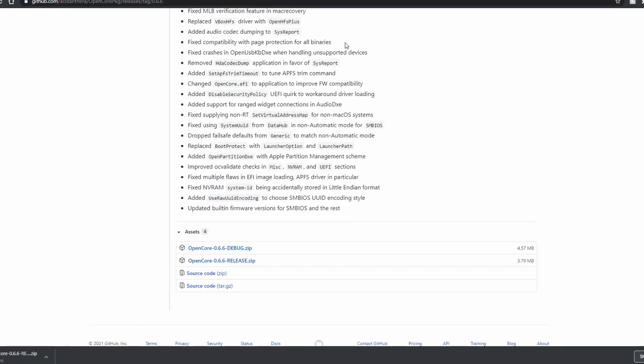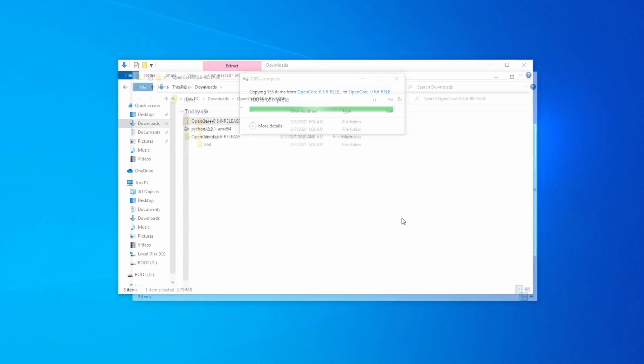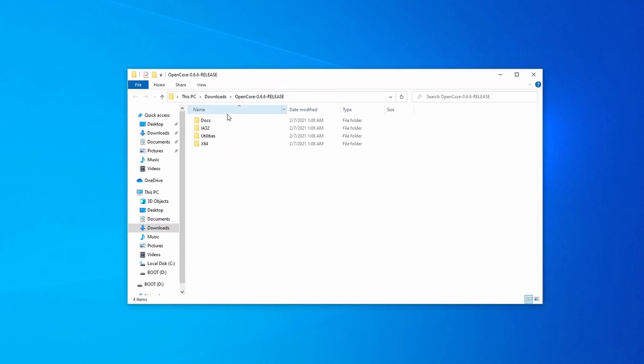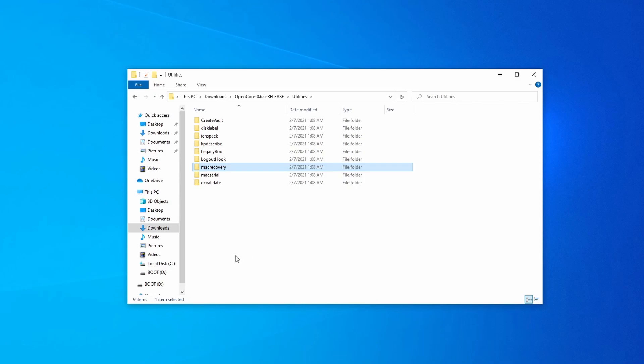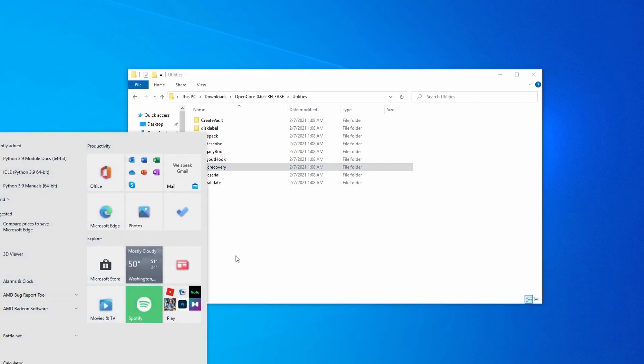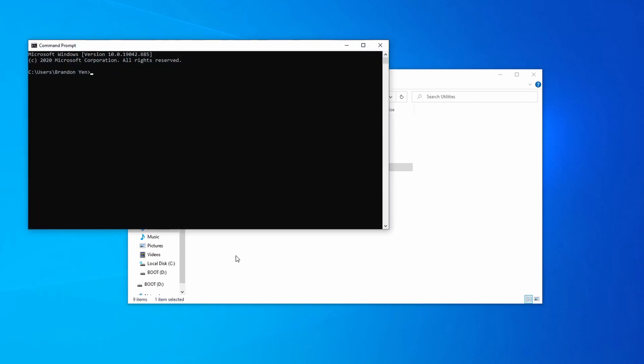Next, download the OpenCore package from the link in the description below, extract the folder, and navigate to Utilities. Hold Shift and right-click on the MacRecovery folder, then select 'Copy as Path.' Open a command prompt by typing the Windows key and typing CMD. We're now going to navigate into the MacRecovery folder and run a program. Type 'CD' and then space, then paste and press Enter. This will get us into the MacRecovery folder.